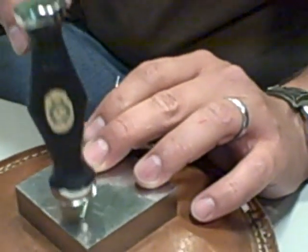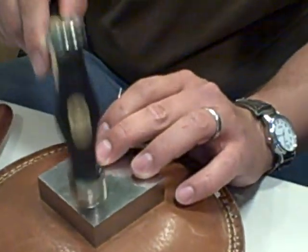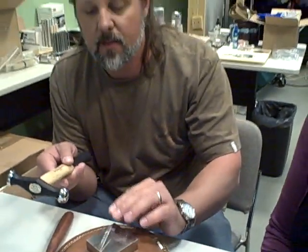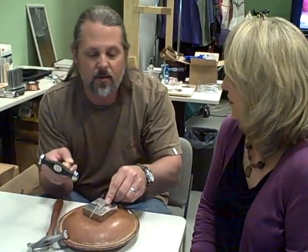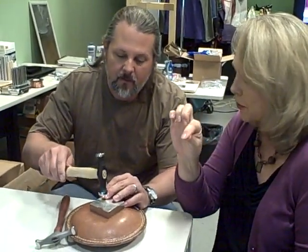It looks like you have a really gentle touch with this. When I think metal, I think you've got to really work at it, but you really don't — I'm just tapping. This is 16 gauge wire, so it's really easy. If you were doing 10 gauge wire, then yeah, you'd need a little more force. But you get that same effect of the kind of spoonbill end.